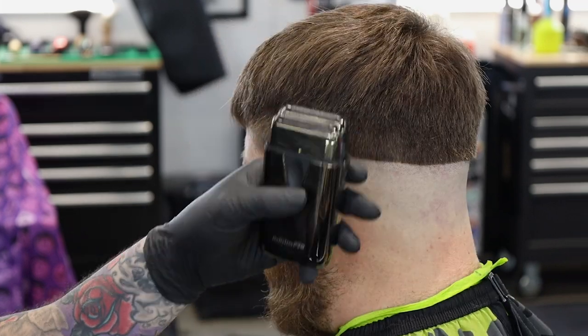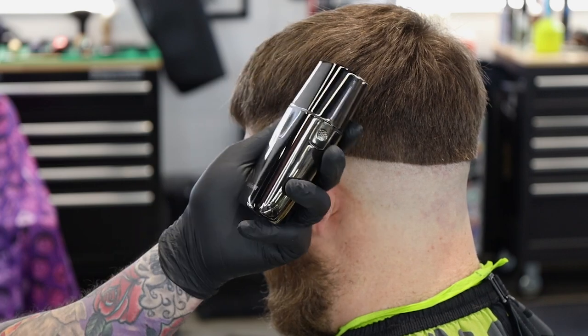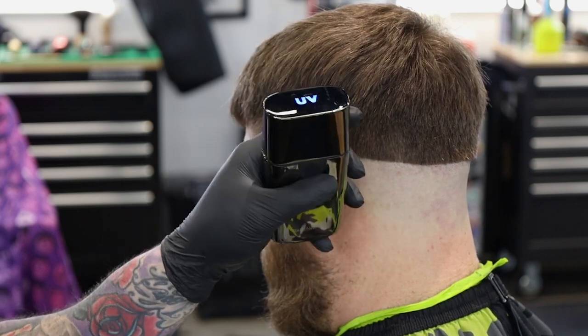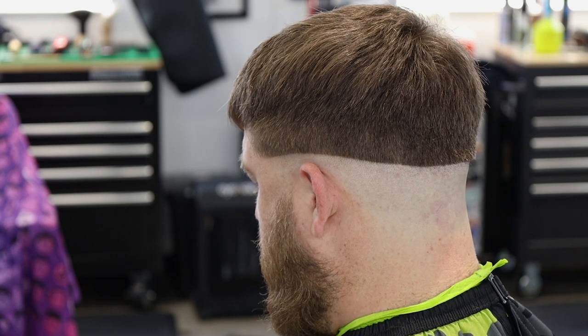Boom, there it is — we're all done. Throw the cap on, you see the blue light comes on — that means the UV is sanitizing the top of the shaver. Throw it in the drawer, let it finish, and it'll be ready for the next client.